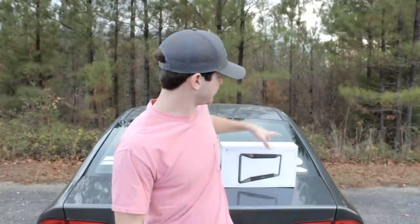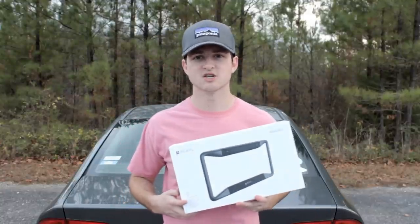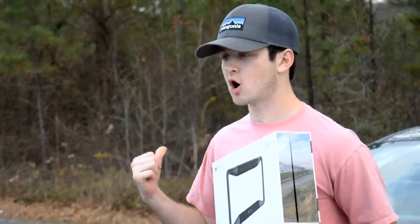Hello guys, what is up? It is Cameron back once again bringing you guys a brand new video today. As you can see, I'm outside by my car because we're going to be reviewing a product that's a fantastic accessory for any automobile that has an OBD port. What I have here for you guys today is a product from a company called Pearl Automation. This is their brand new product, Rear Vision, and it is a backup camera slash alert system for your car.